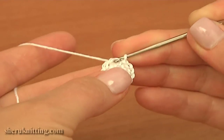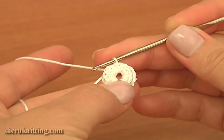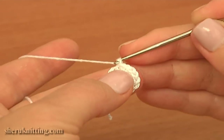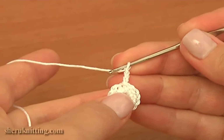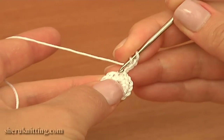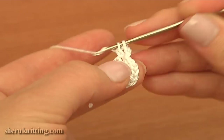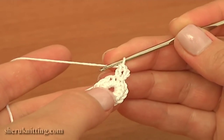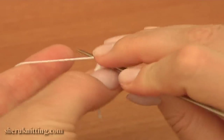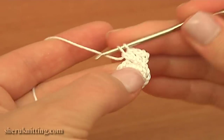The first round is ready. Now let's begin crocheting round two. Chain three to bring up the yarn — two, three — then double crochet into the same first single crochet of the previous round. Then double crochet two times into the next stitch of the previous round, and the second double crochet into the same stitch.